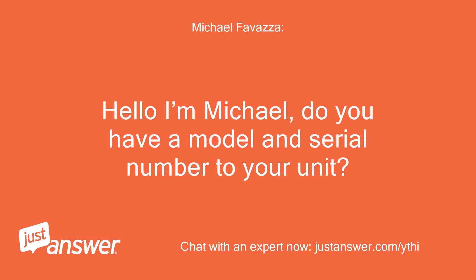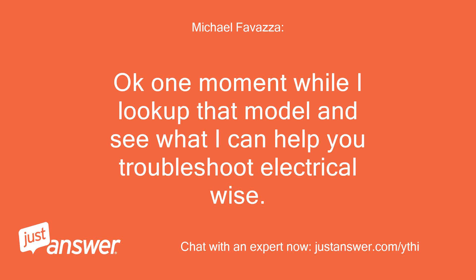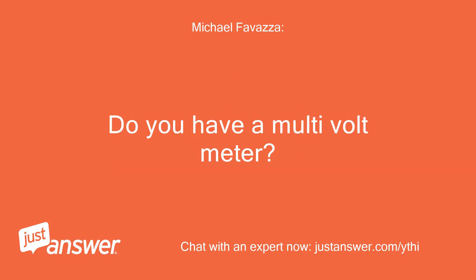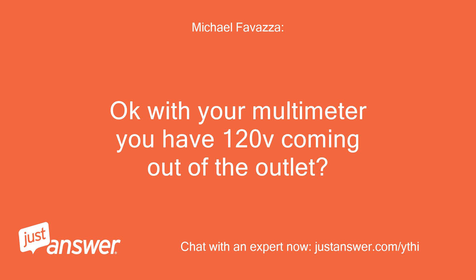Do you have a model and serial number for your unit? Okay, one moment while I look up that model and see what I can help you troubleshoot electrical-wise. Do you have a multimeter?